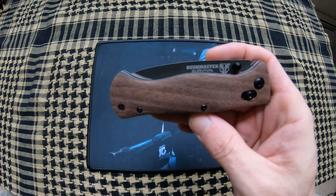Jason here from Atlantic Knives. Today we're reviewing the United Cutlery Bushmaster Survival Folder.